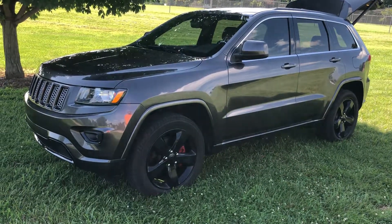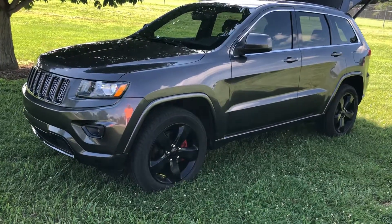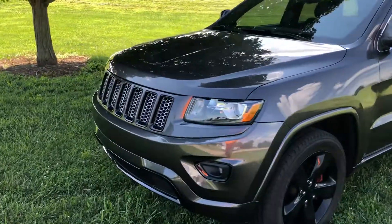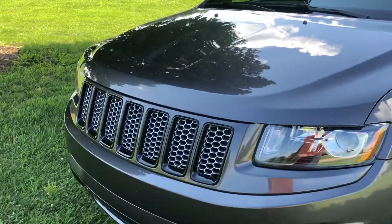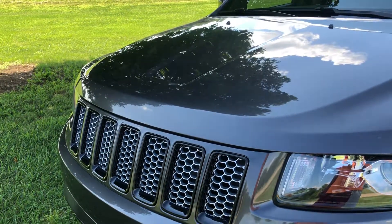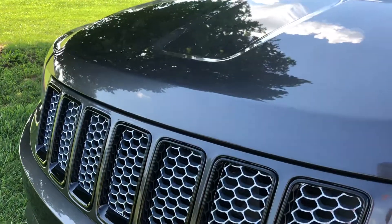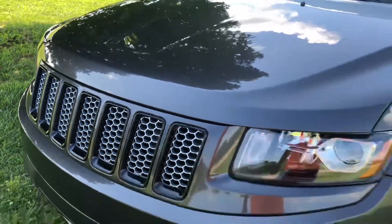2015 Jeep Grand Cherokee Altitude Edition — I took all the emblems and badges off. All you'll need is a heat gun and fishing line. You heat up the emblems, then use the fishing line to floss between the emblem and the paint to take it right off. I took the Jeep logo off of the front hood.